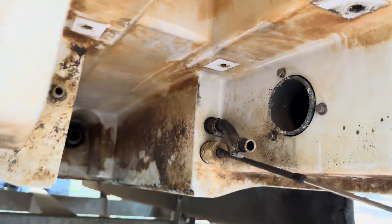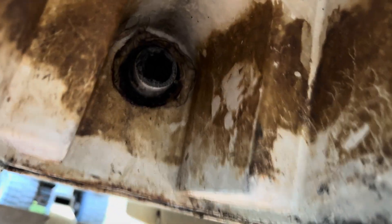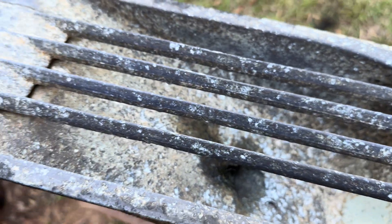We got it. So the jet pump is completely gutted. I'm hoping that bearing up there is good. Now the fun part is trying to get these stupid screws out so I can get this guard off.